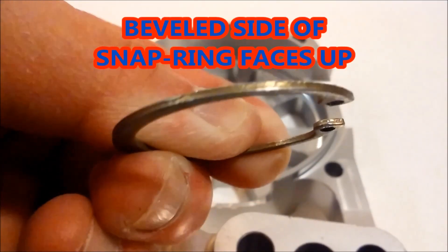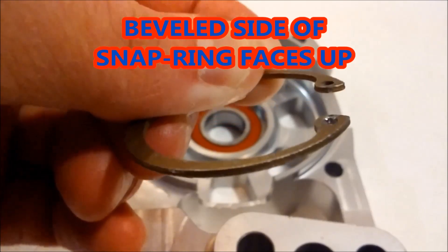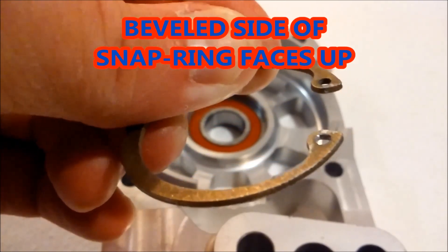Make sure the beveled side of the snap ring faces up and the clean flush side is against the bearing.